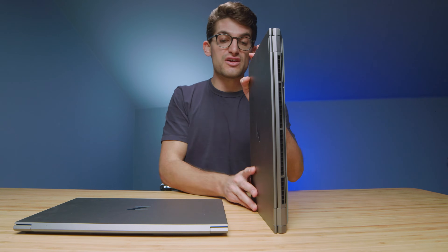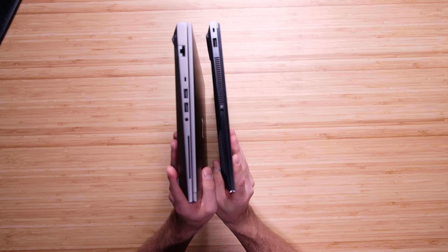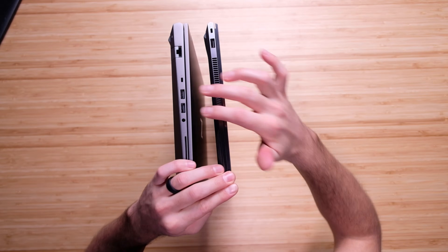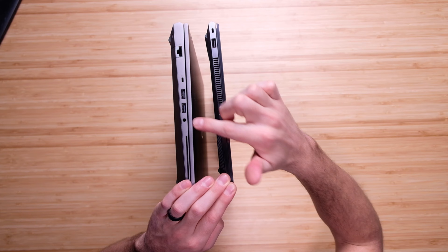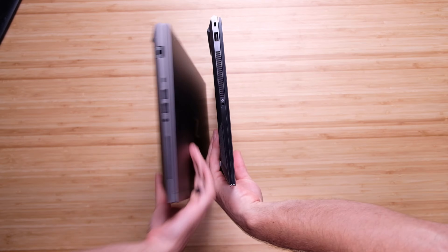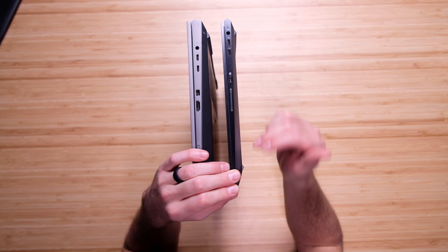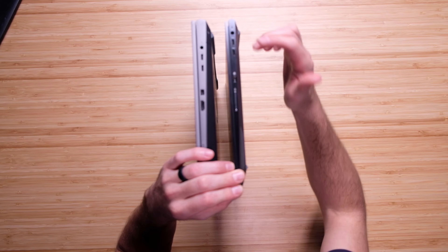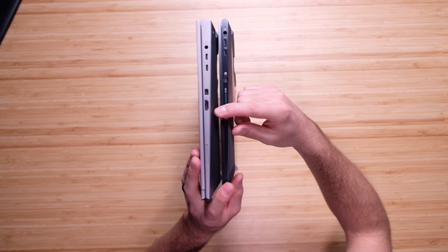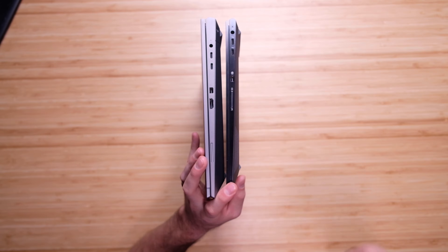Looking at connectivity on the side panels, the Fury has a network port, two USB Type-A's, a security card slot, and a headphone jack. The Studio has a headphone jack, a vent, and a USB Type-A. Flipping both laptops over, the Studio does not have a network port, but it does have two USB Type-C's, a power adapter, a DisplayPort, and an SD card slot. The two extra slots on the Fury are the HDMI port and the network port.